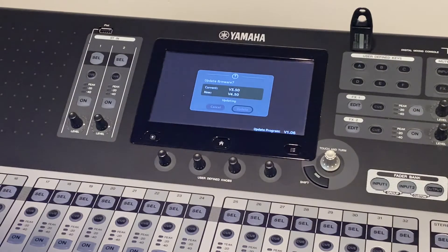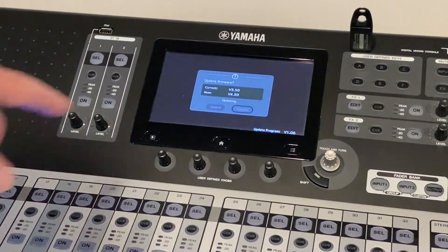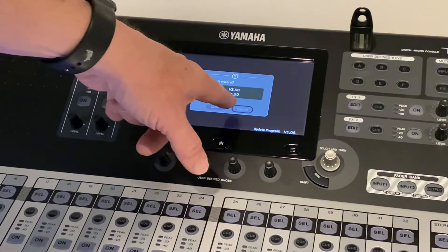Now it's critical that we don't do anything to the mixing console. Don't power it off. Don't try to hit any buttons — just let it do its thing. This can take a few minutes, but the idea is to just let it completely do its routine without touching anything. It'll continue to say 'Updating' in the window.